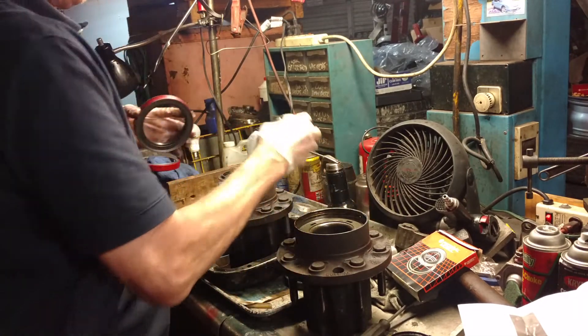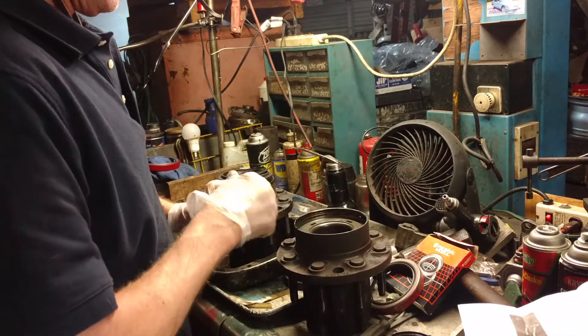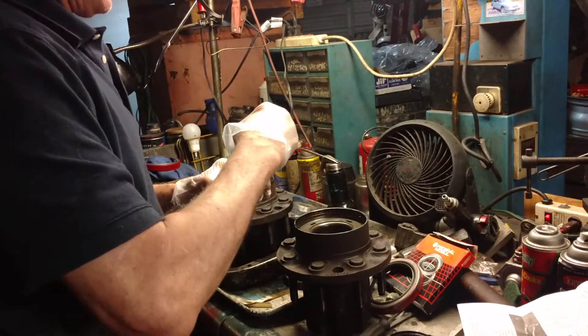What I like to do is use some of this Permatex — I've already installed it, but I just figured I'd show you real quick. Take this Permatex — this is the non-hardening type — and put it around the outside of where the seal goes in, not the inside.